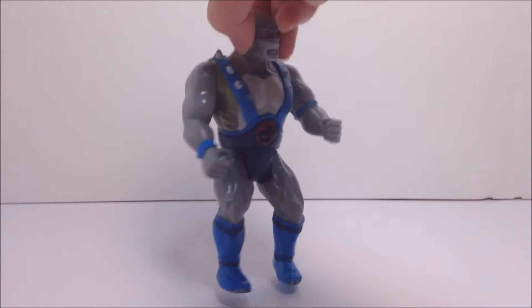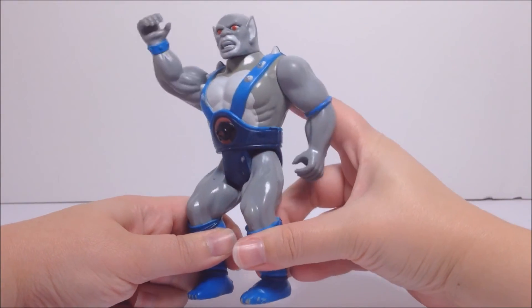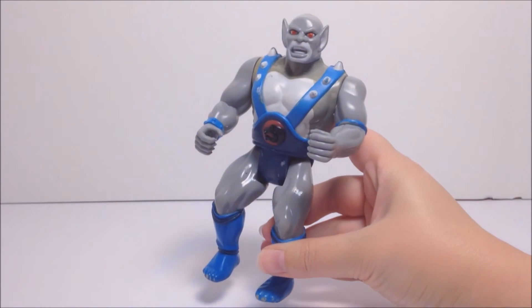In fact, when you move one arm, his other arm moves as well. His battlematic action can be activated by the trigger on the back of the figure, and in Panthro's case, his action is a double nunchuck attack.